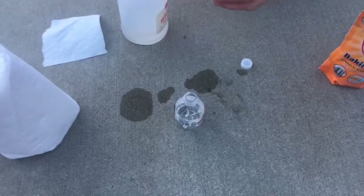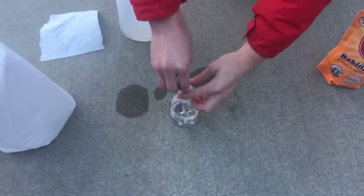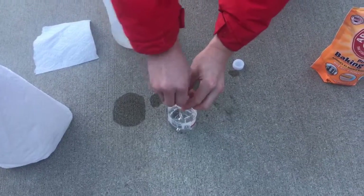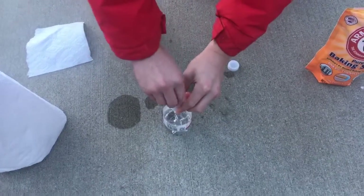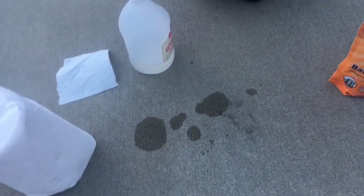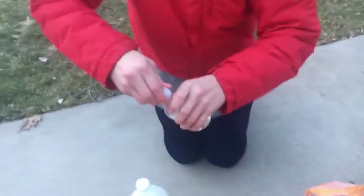Now that you have your little roll of paper towel, you're going to put that into the water bottle with your vinegar, and then you're going to put the cap on, quickly shake it up, and then bring it to the spot where you're going to explode it.